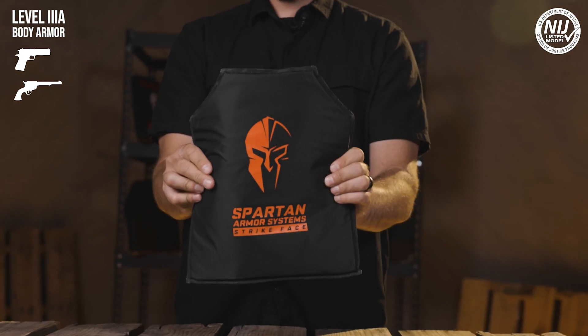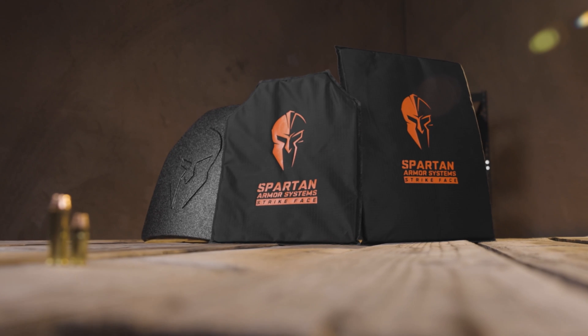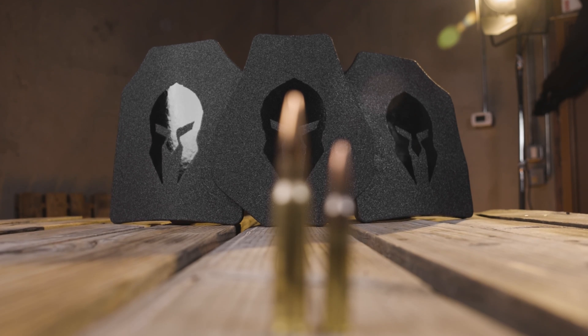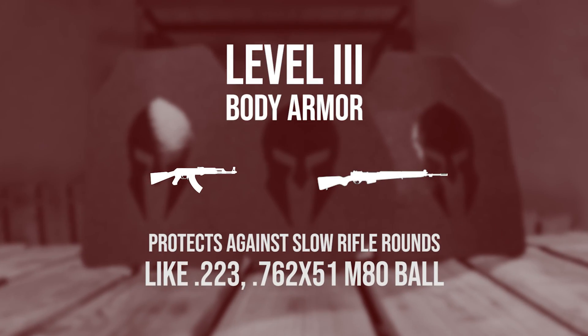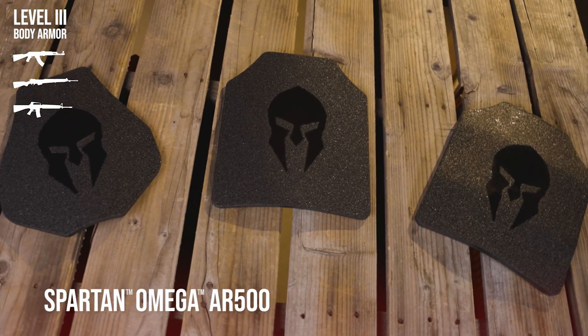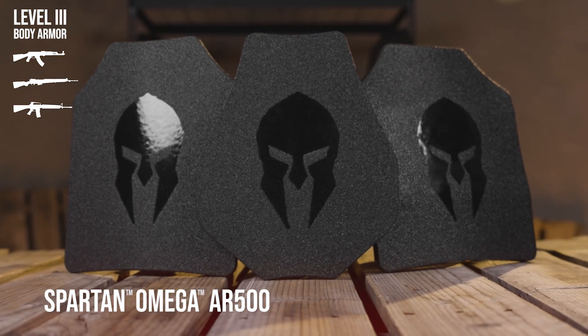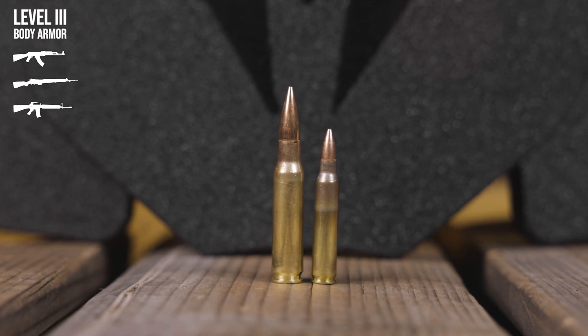Generally speaking, level 3A rated armor is going to be an excellent option for everyday carry and ultimate concealability. The next level of armor we're taking a look at is NIJ rated level 3, which protects against slower moving rifle rounds ranging from .223 to 7.62x51 M80 ball ammo. Spartan Omega AR500 level 3 rated body armor affords level 3 protection at a great price, and is constructed from lab certified and tested ballistic steel.